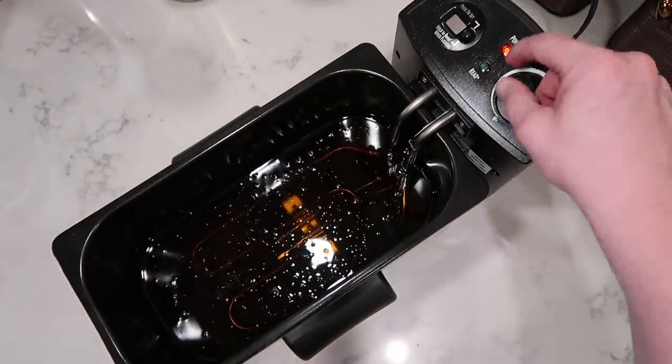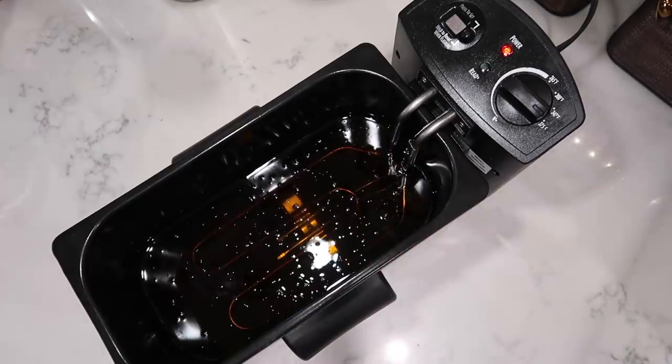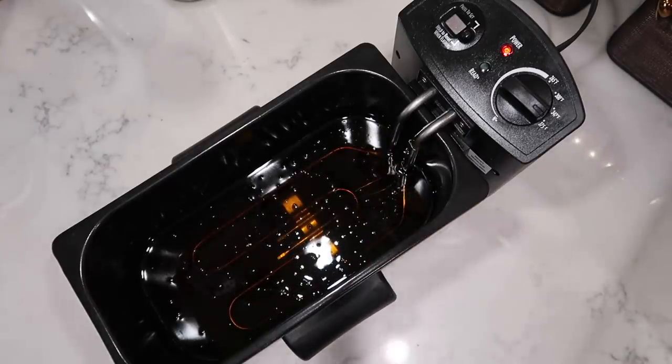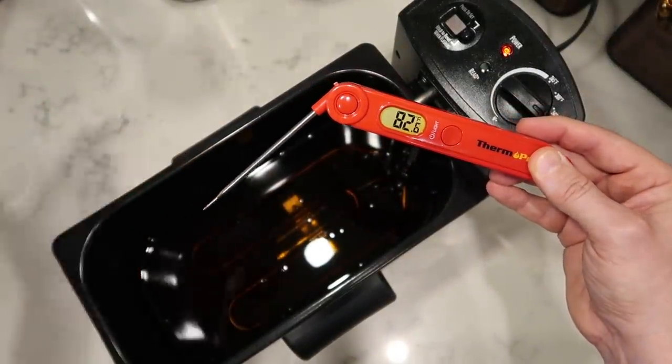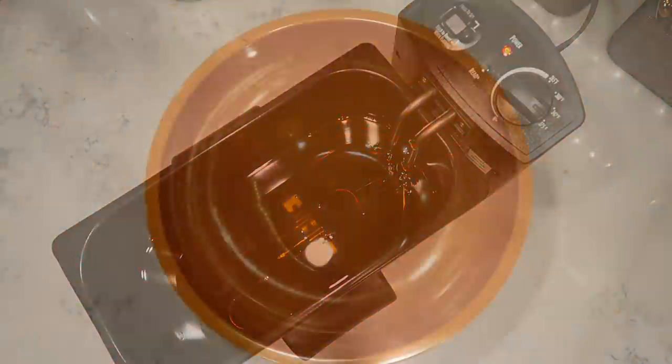Now I'm gonna heat my oil up to 375 degrees. If you're doing it on the stovetop, make sure you have a candy thermometer or something of that nature to monitor the temperature in a Dutch oven or soup pot. This is going to take about 20 minutes to heat up. While the oil is heating up, we want to focus on creating our very simple but incredibly flavorful batter.